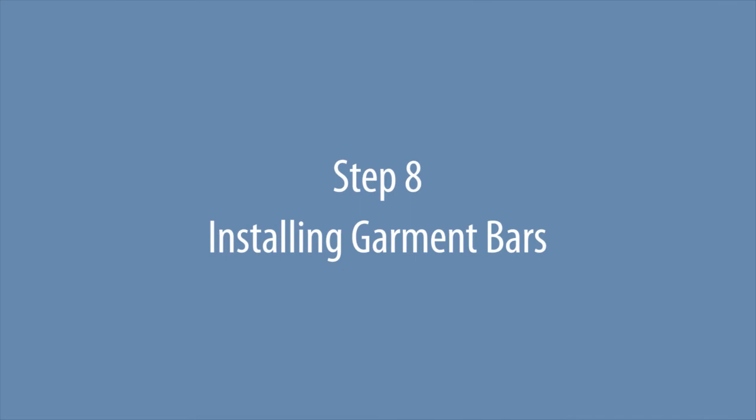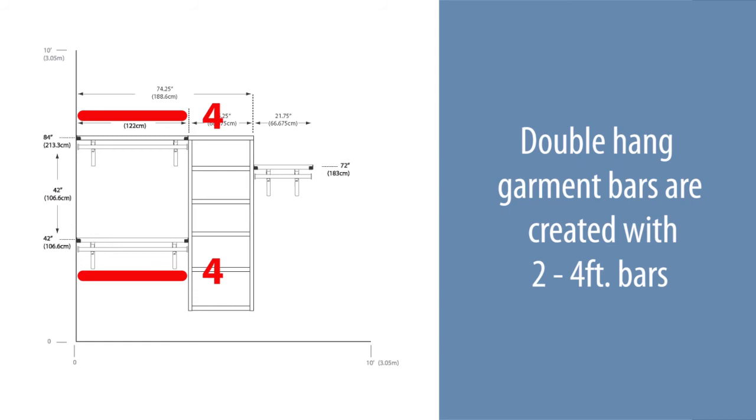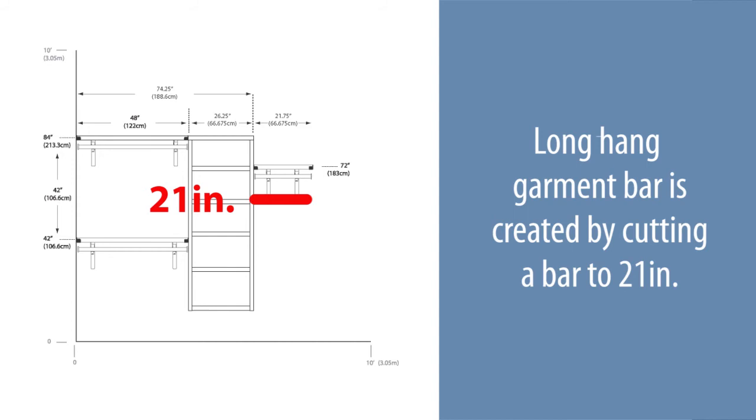The double hang garment bars are created with two four-foot bars. The long hang garment bar is created by cutting a bar to 21 inches. Double-check the bar measurements and cut the bars as required.